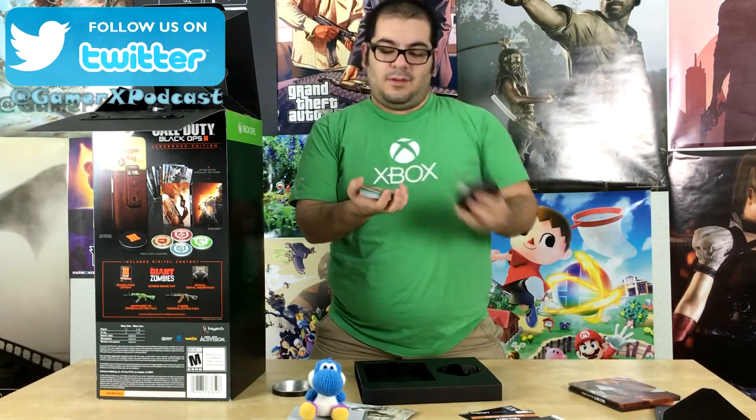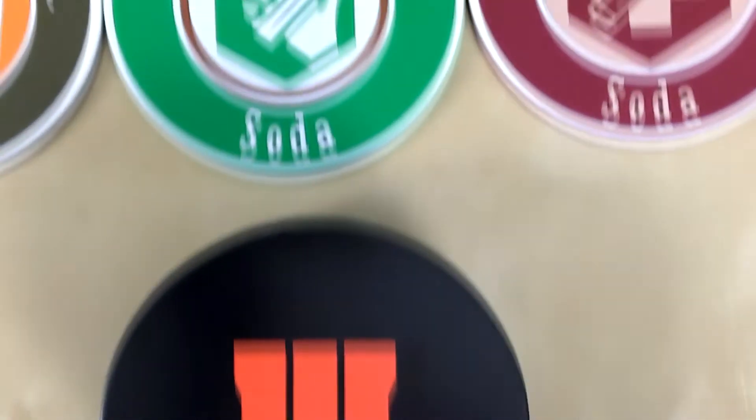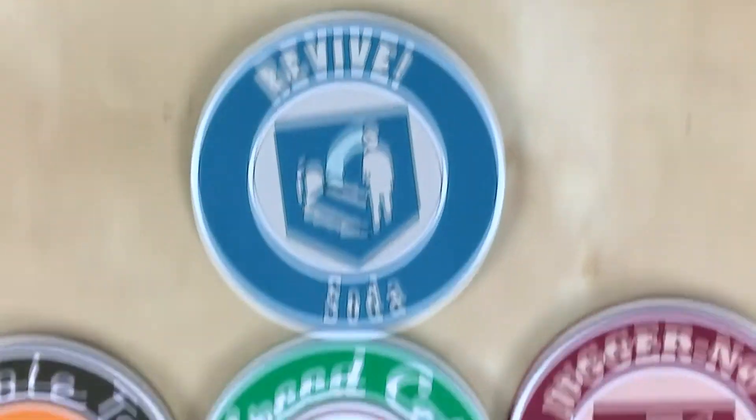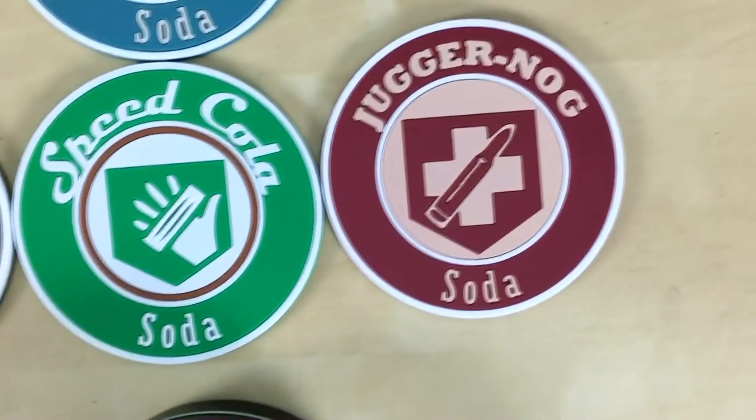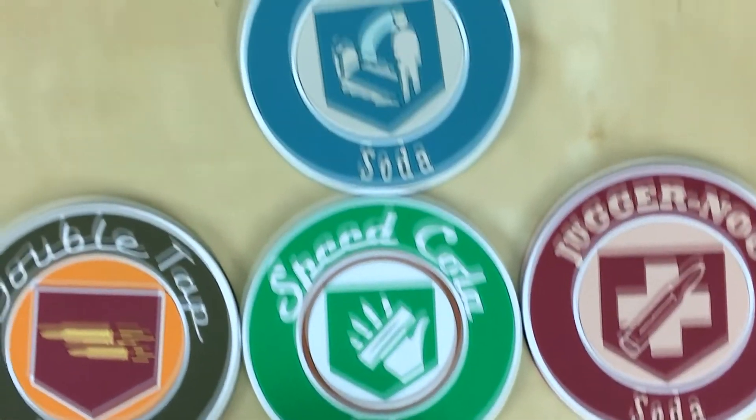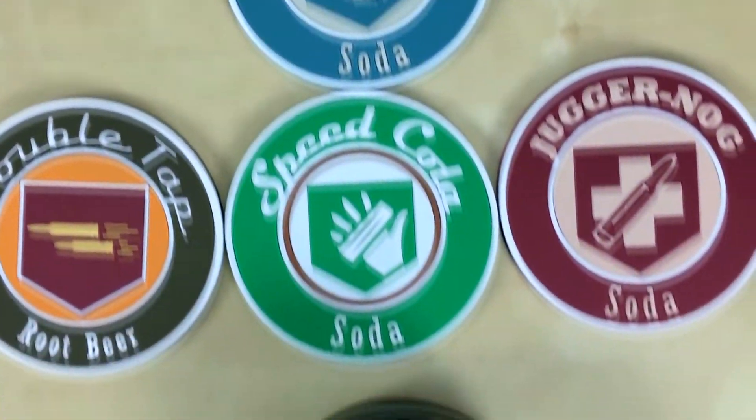So the coasters. Check them out. They're fluffy leather — they're high quality, they feel nice. These are all little... these are the Revive, Double Tap, Speed Cola, and then the Juggernaut sodas. These are all different sodas. I'm assuming maybe they're in the game — I don't know, I don't know the universe that much with Call of Duty. But these are all really cool, high quality.